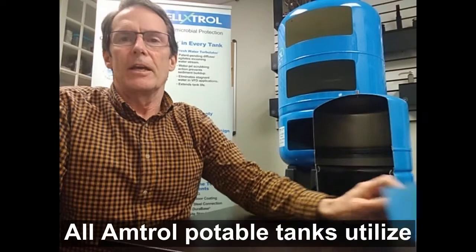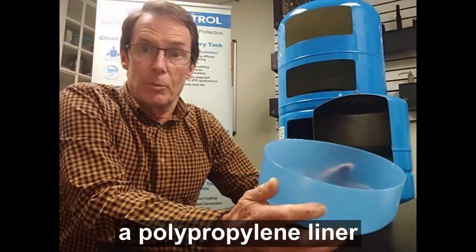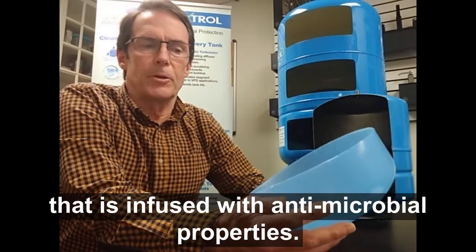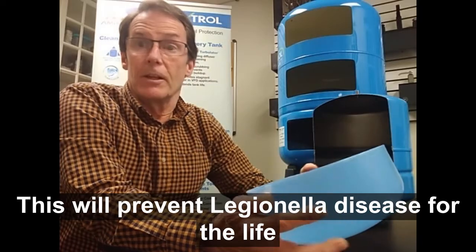On the water side, all Amtrol potable tanks utilize a polypropylene liner that is infused with antimicrobial properties. This will prevent Legionella disease for the life of the tank.